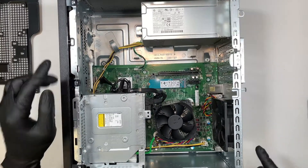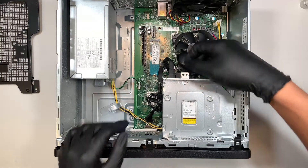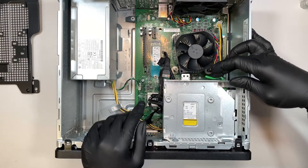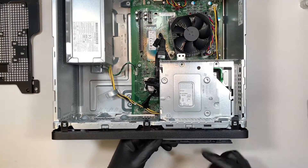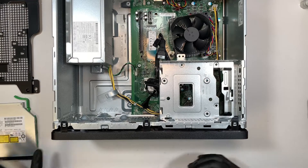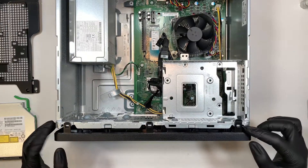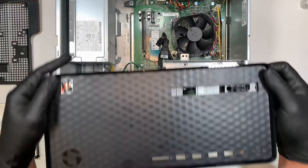The next step is to turn it around in this direction. You want to disconnect the power cable and the SATA cable — this one is for the optical drive. Now you need to slide the optical drive by pushing the green tab and then push it towards yourself. Once you push it towards yourself, you can slide the optical drive out. Once you've done that, the next step is to remove the front panel. Go ahead and lift slightly on those three little latches, then slide the front cover towards your body. That's how you remove the front panel.